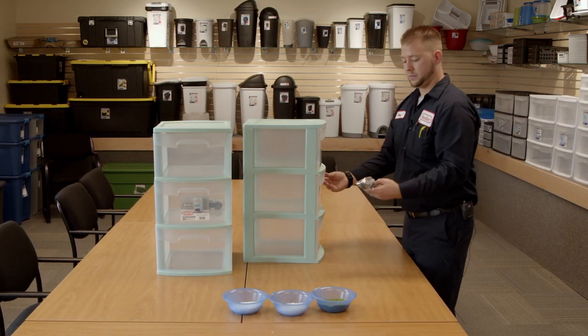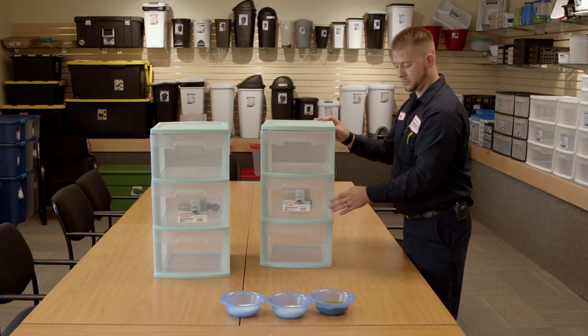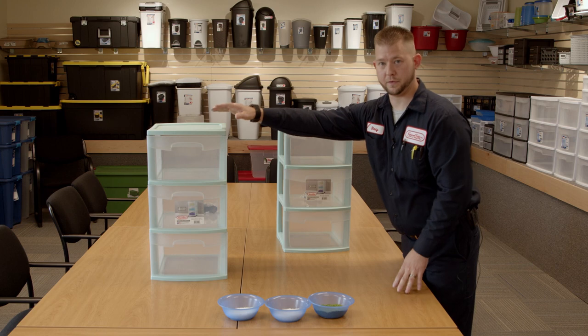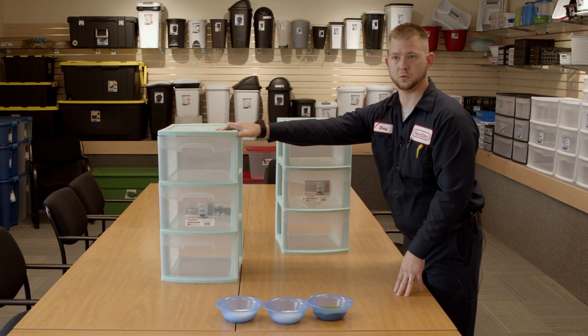Then the operator will grab the drawers, check for quality of the part, and assemble it into the frame. They will add a set of wheels into the drawer and then tape the drawers so they don't fall out as customers buy them in the store. Once that's all done, you will have a finished product that looks like this, ready to be packed in a box and going to our customers.